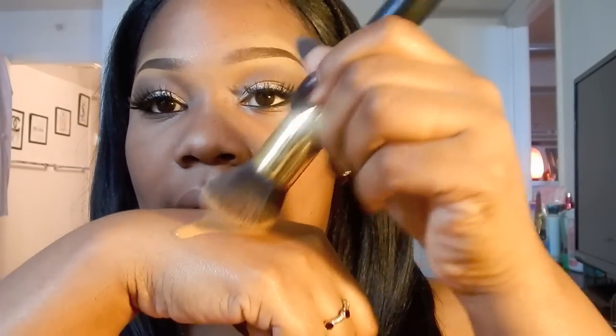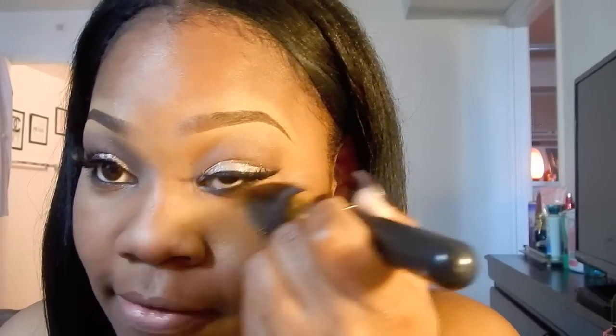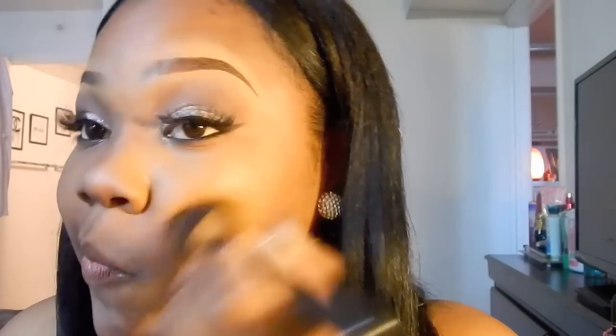ELF has one — I think it's called the face powder brush or something — and it's only three dollars. So if you guys don't want to order online, you can always get the ELF one and it works just as good. I absolutely love it. So I'm going to take some of the foundation and just pack it on. Now this foundation is not really full coverage — it's medium coverage.